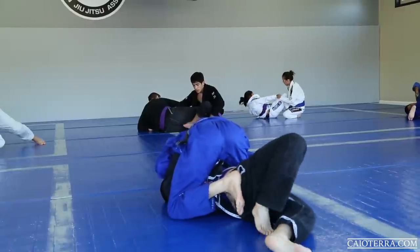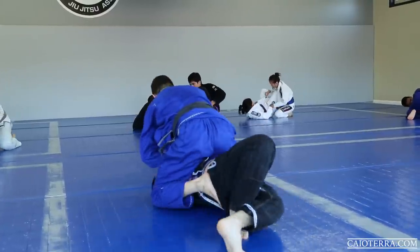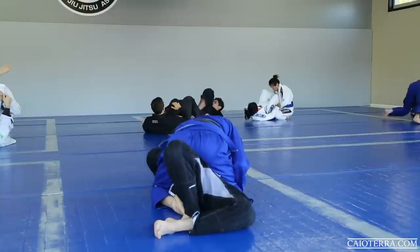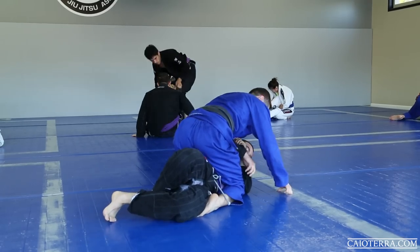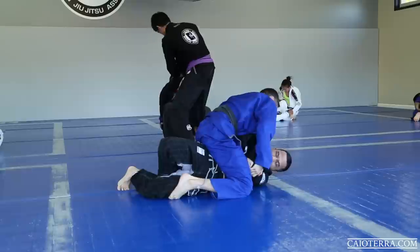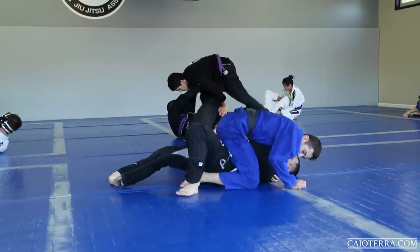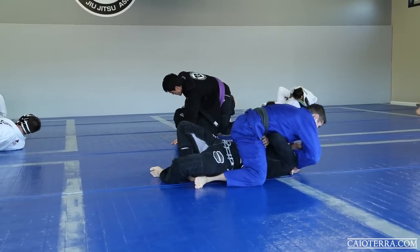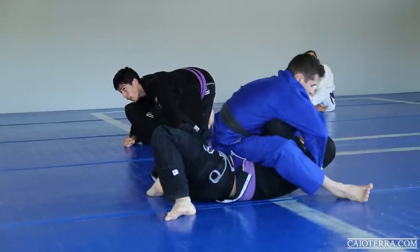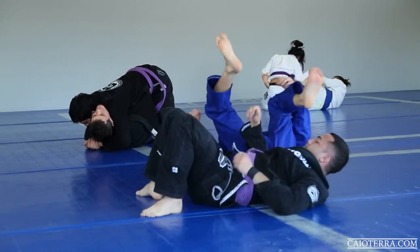I remember when I was a purple belt and used to roll with black belt world champions — and tapped them all out. No, just kidding. I hope they don't watch this and make me remember the old times. But seriously, having people that can push you is always great. Having all these world-class black belts when I grew up definitely helped me a lot.